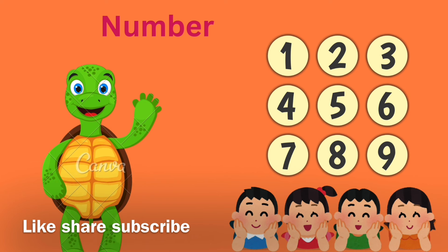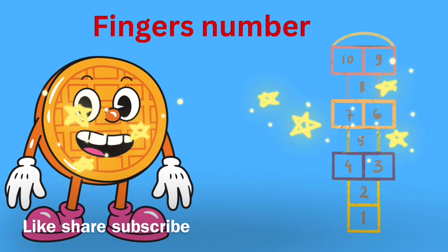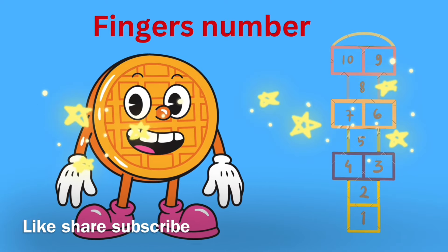Four little, five little fingers on my one hand, on my one hand. One little, two little, three little, four little, five little.